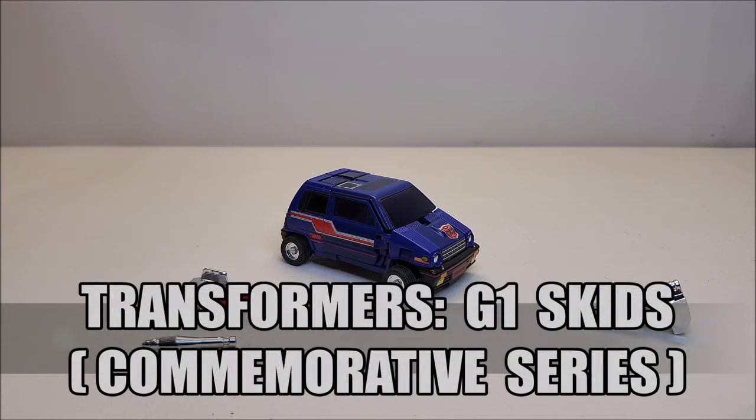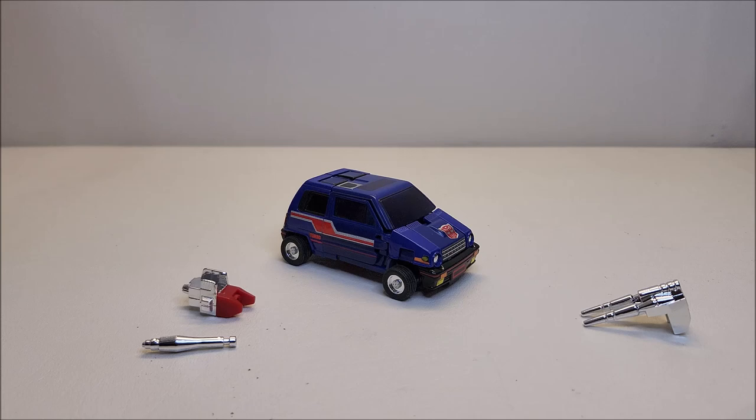I love this toy. Originally released in 1985, the version I have here is the commemorative series version released in July of 2004, and I absolutely love this little vehicle mode for Skids. Skids is based on a vehicle we're not very familiar with here in North America — it was based on the Honda City R, which was very widely popular in Asia and in some European countries.